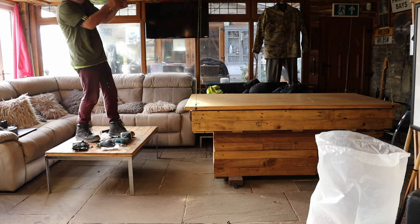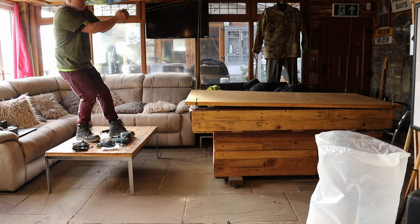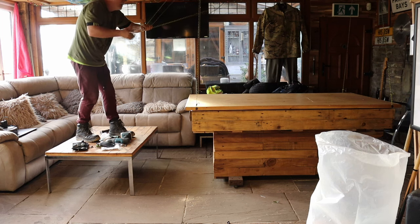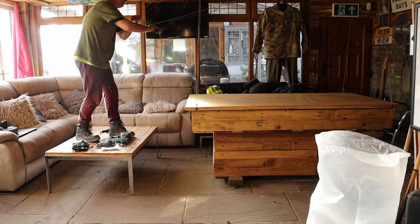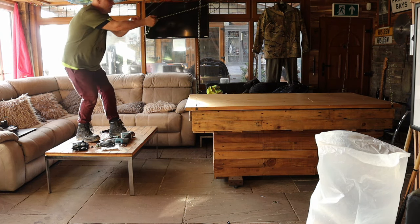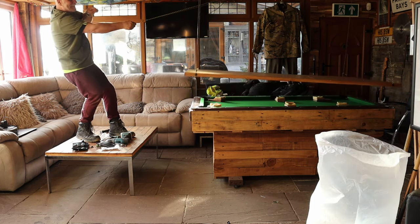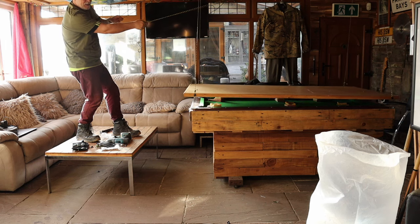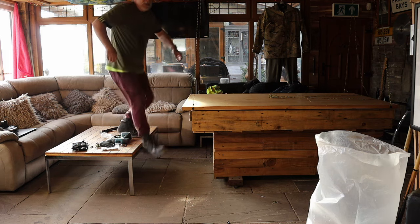I think once I get these tight and strapped up properly it should pull up straight. Oh but it's really heavy. It works, just needs a bit of modifying.